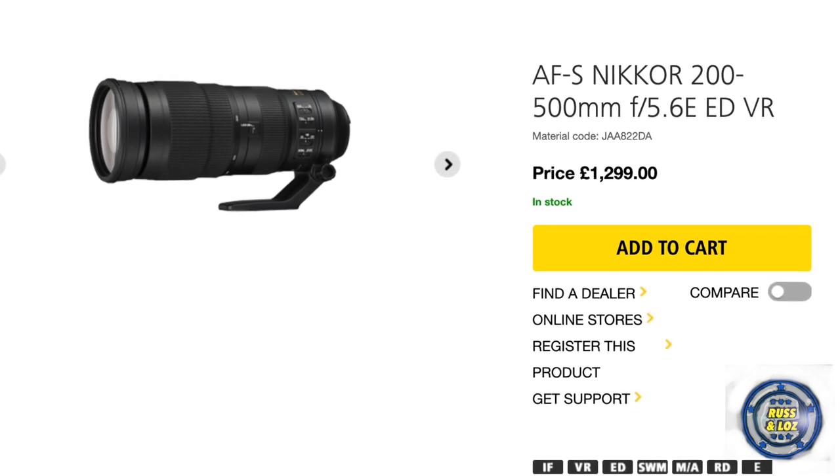The 70-200mm f/2.8 is probably my favourite lens out of all of them. Stick that on the Z6 II at f/2.8 and it's just beautiful — creamy, gorgeous bokeh, lovely shallow depth of field. So the 70-200mm f/2.8 is gorgeous and worth the investment. But for this objective of maximum reach, the trouble with the Z range at the moment is it's lacking some really long focal lengths. We've both been looking at the F-mount 200-500mm but preferred to stay with Z-mount glass. And it really comes down to that 50-250mm, which is 375mm full-frame equivalent — it's marvellous, absolutely brilliant, and smaller and lighter too.